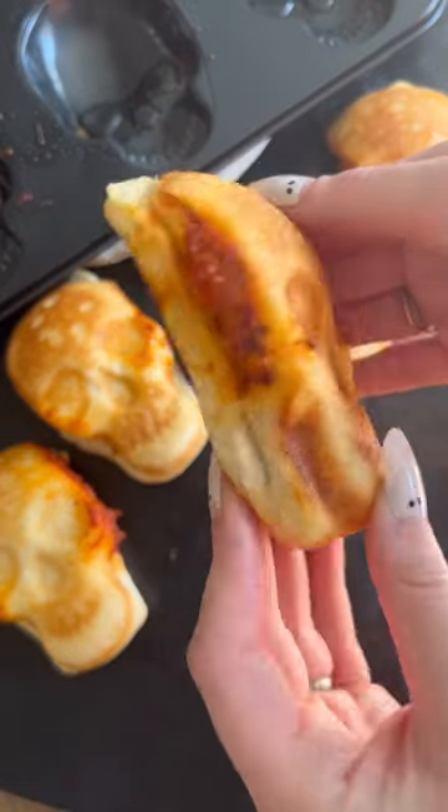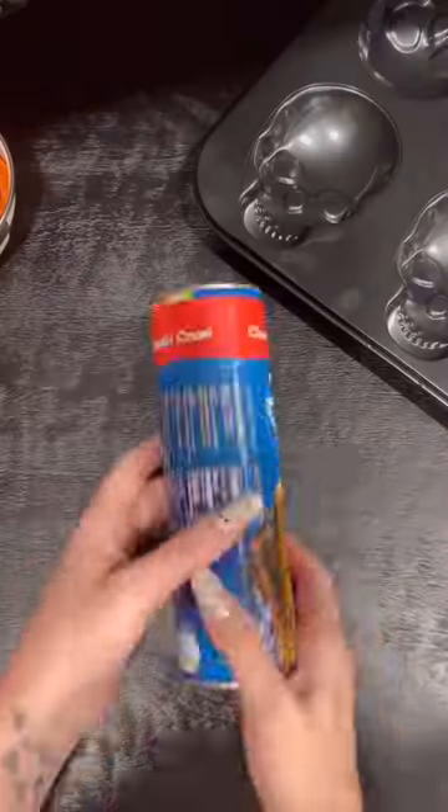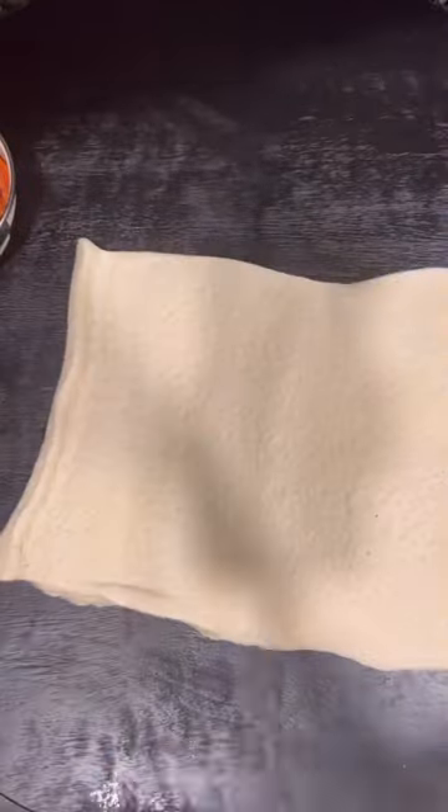Pockets are one of my absolute favorite things to eat. I love them so much. So we're going to make some at home and make them Halloween inspired.